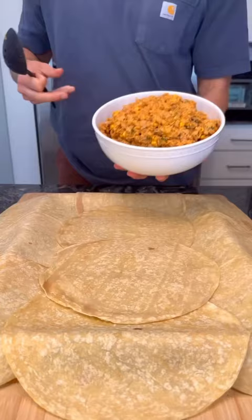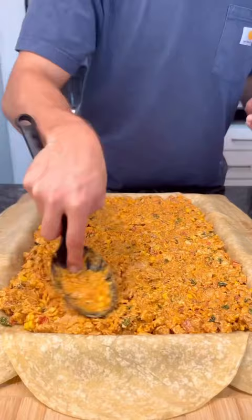Watch closely to see exactly how I lay out these tortillas, and then you're going to add your filling. Evenly distribute and push all the way to the corners.